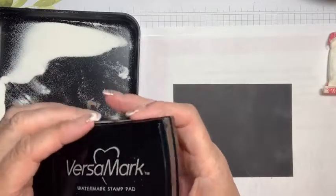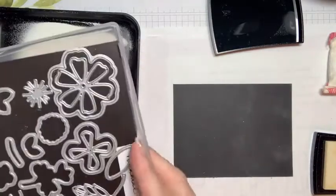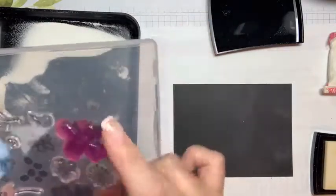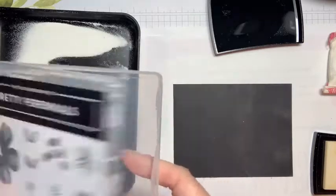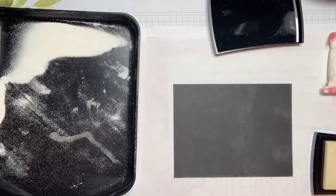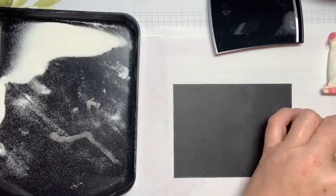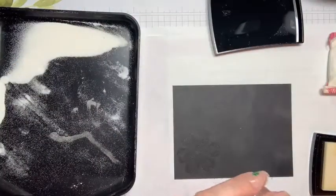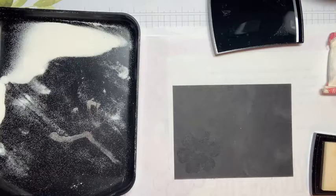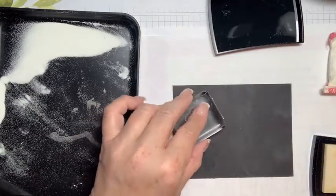Then we need some Versamark — it's a watermark stamp ink, and we do sell this. I used a little bit of everything. This leaf is pretty cool. I really love the little lined flower I have out — it's so cute. We'll go ahead and use that one, and we'll also use the large flower we just inked up. Let's put a few of these down. I'm thinking it's going to be something like some flowers with a sentiment beside it. Maybe let's do a little grouping.